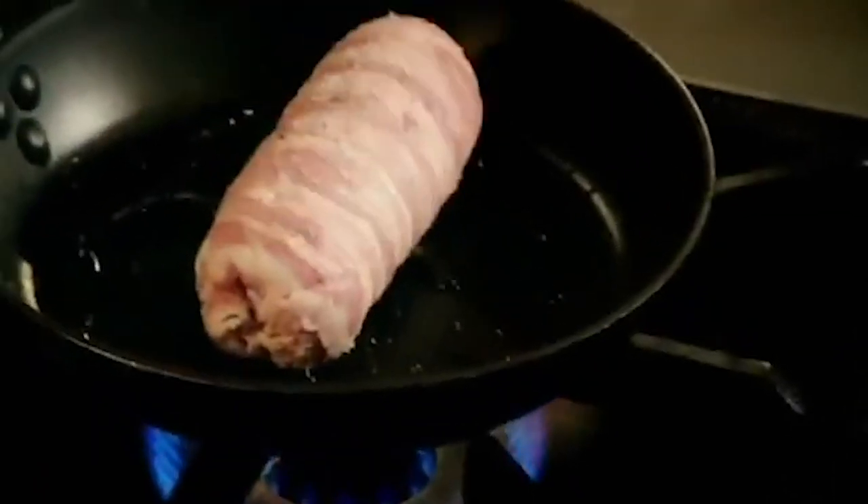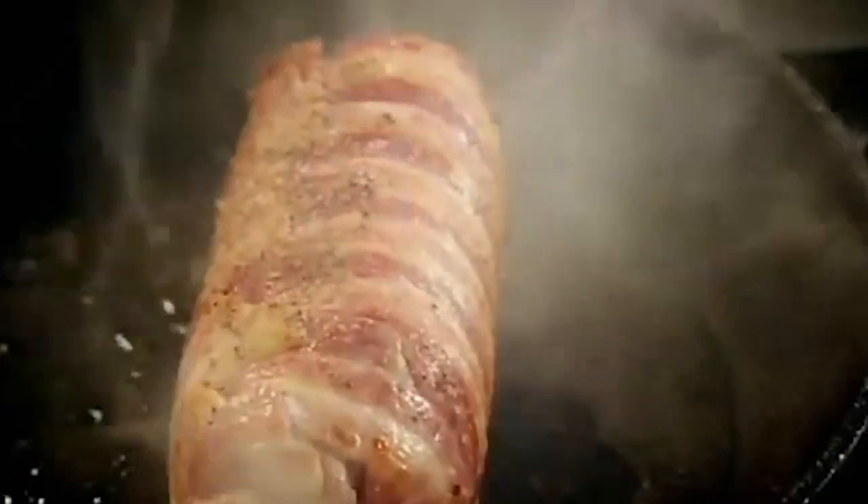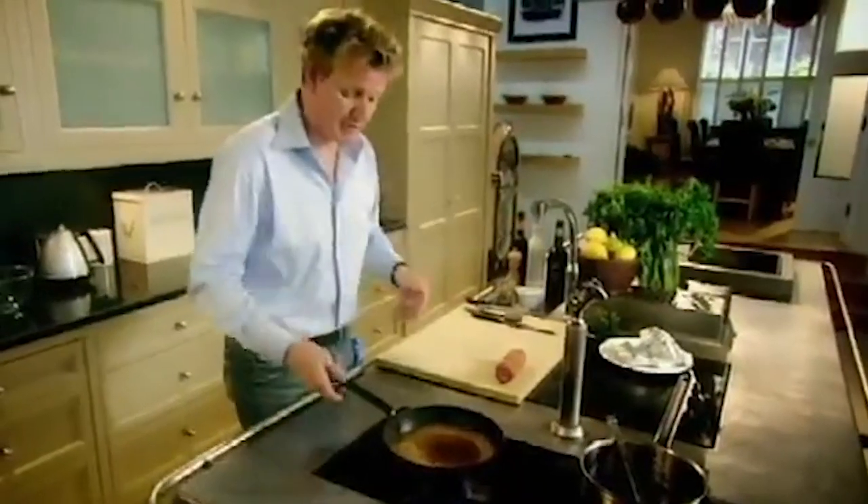Chill 30 minutes. Unwrap — look at it, already it looks sophisticated. Hot pan, olive oil, season. The secret now is to get that bacon really nice and crispy — just roll it round. Leave it to rest for a minute. De-glaze the pan with some sherry vinegar. It's really important that we de-glaze inside that pan because that's where the flavor is — not just the chicken but the bacon as well.